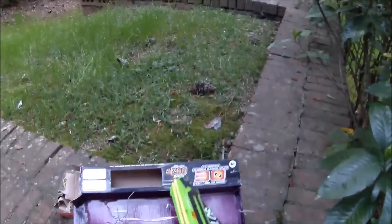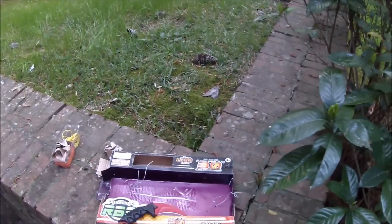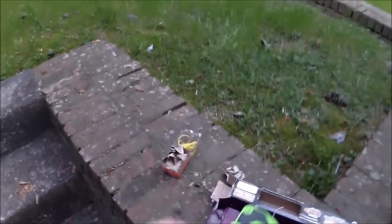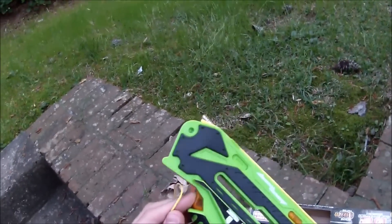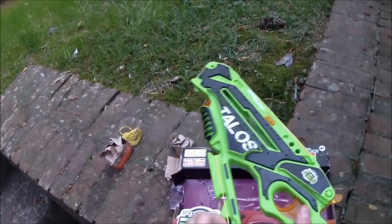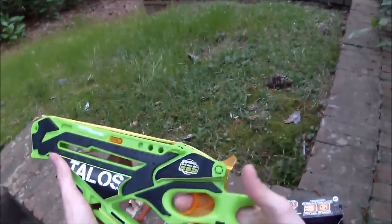Alright, so there we have it — this is a fully loaded Talos. Bands can also be stored all along the length of the body. You can store your extras down in here. You can even do the 60s and the 90s in different places.